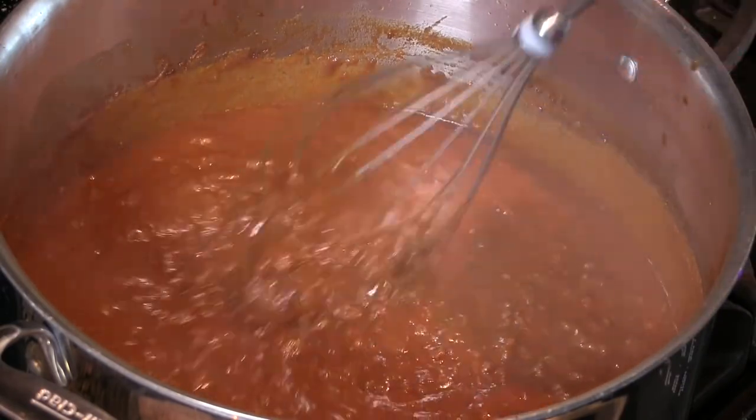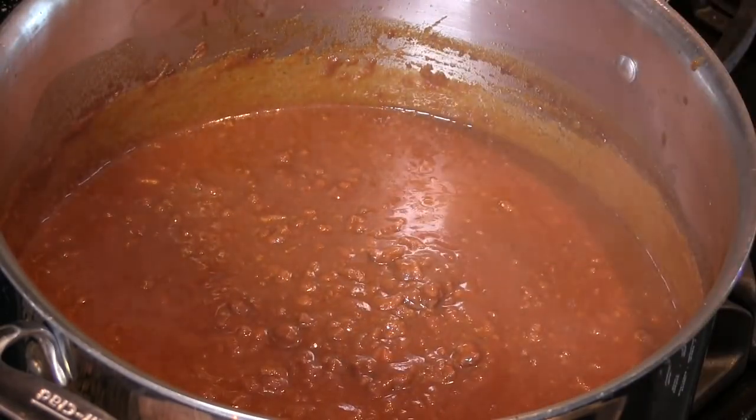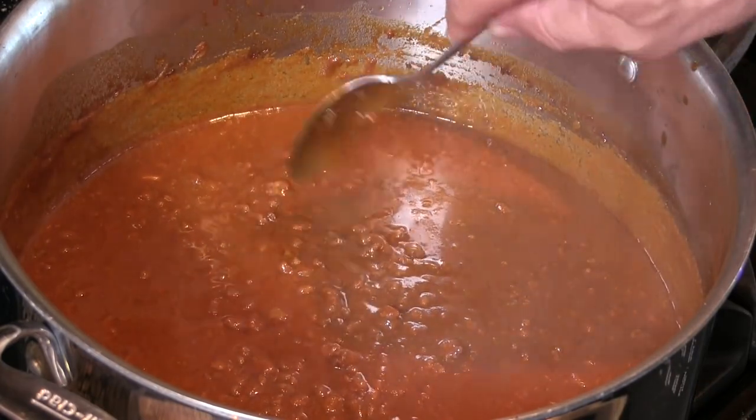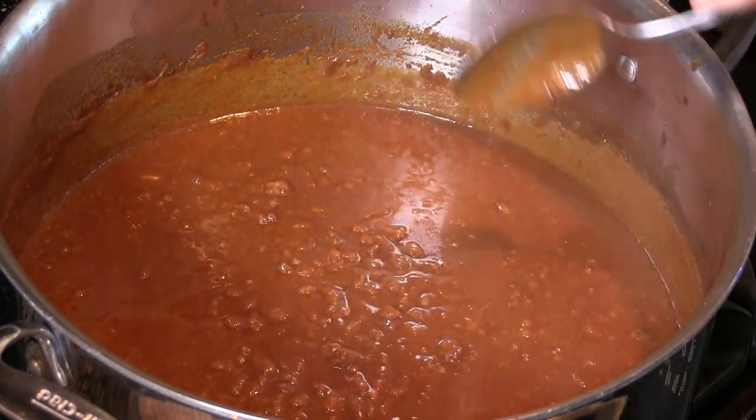We've been simmering a good 30 minutes and it's definitely thickening up, but it needs to be thicker. I'm going to go ahead and take it off the heat now and allow it to cool just a bit. As it does it's going to thicken and tighten up — get that kind of pasty consistency that Tommy's chili has. I'll meet you guys outside at the grill and we'll cook up a Tommy's double cheese chili burger.